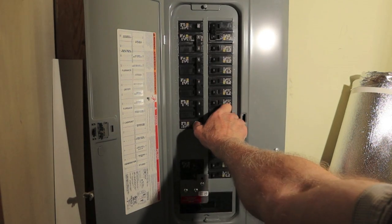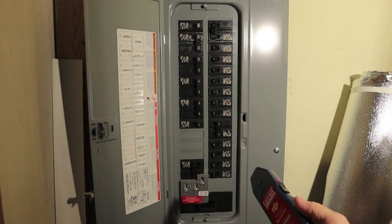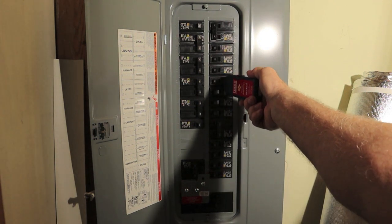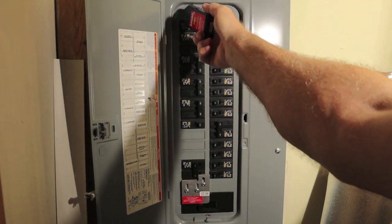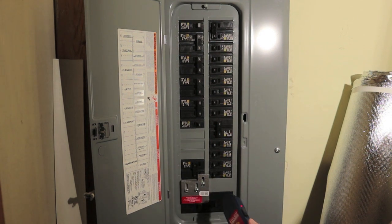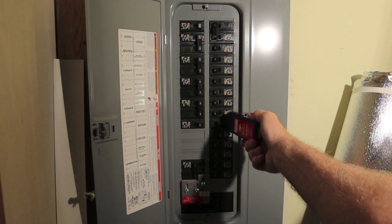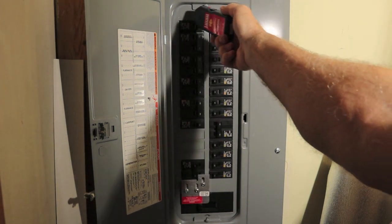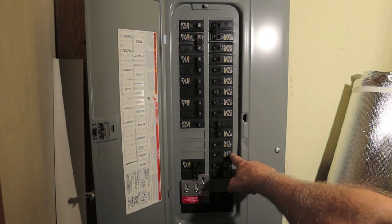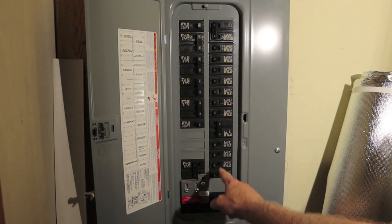We'll turn that breaker we just tested back on and start sweeping lower right this time. Third one from the right bottom — bath lights, fans hall, and master bedroom. That's it. It's in the master bedroom on the very back wall. We correctly identified it. Perfect.